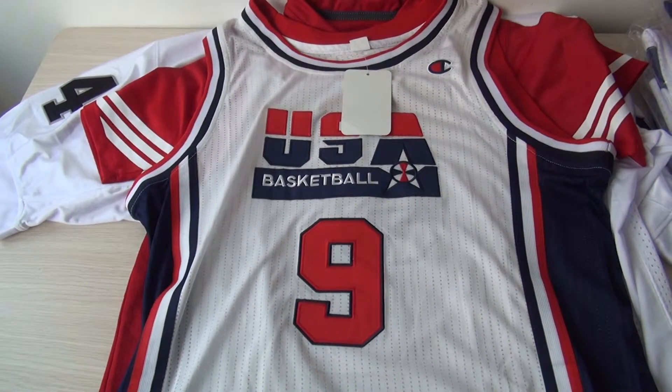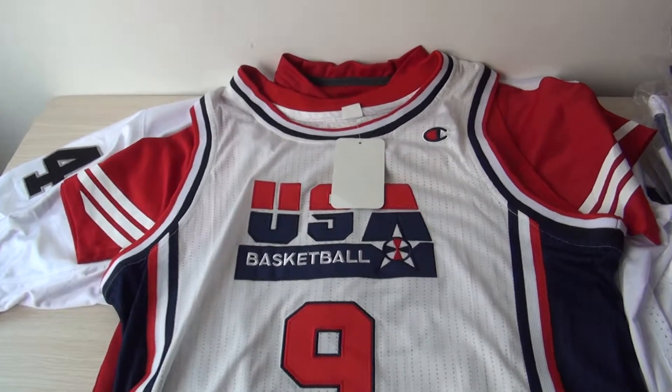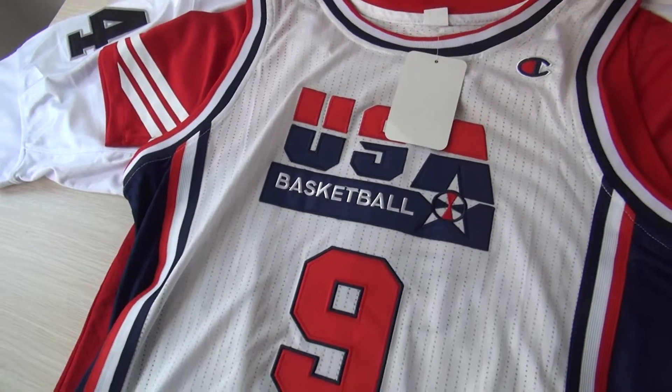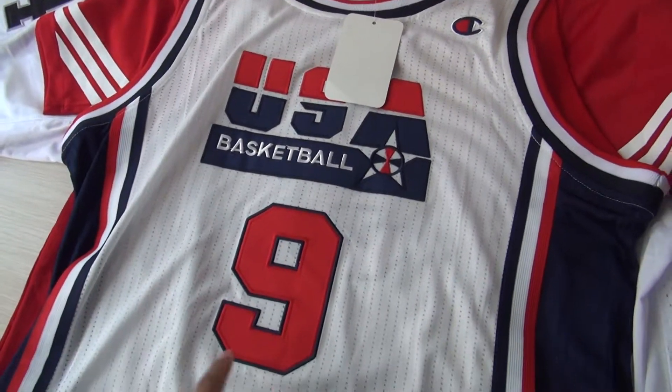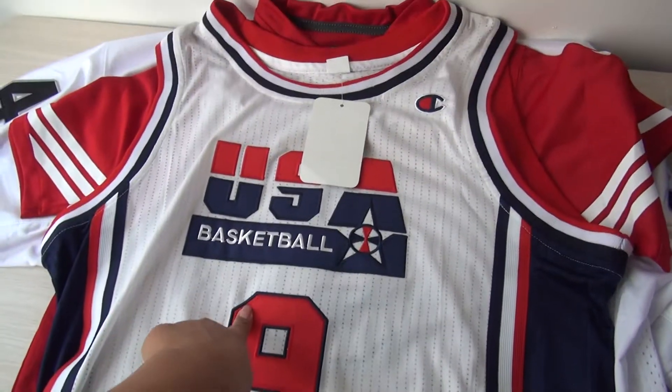Hello YouTube. This is Amy Edward. Here is a review about the USA basketball jerseys. This one doesn't belong to any team — it's the USA.